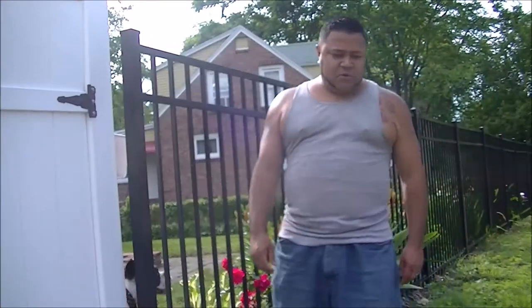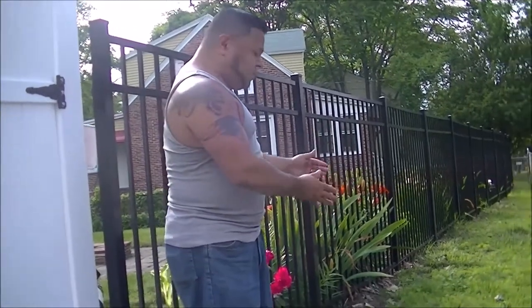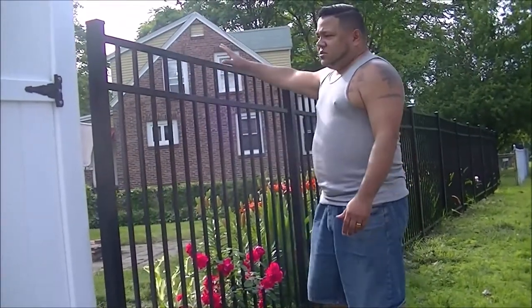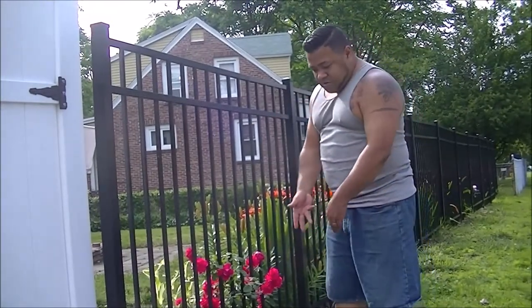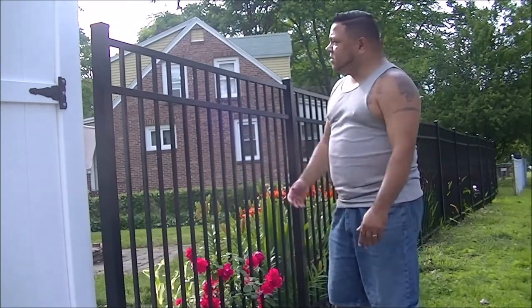The way I was doing it is putting posts with a mailbox on it, around here, right next to the gates. I made two gates and they're about six feet, and the other side of the fence is six feet, this is about five feet. It was going to cost me a significant amount of money, but I was still going to do it because the mailman needs to give us a mailbox.